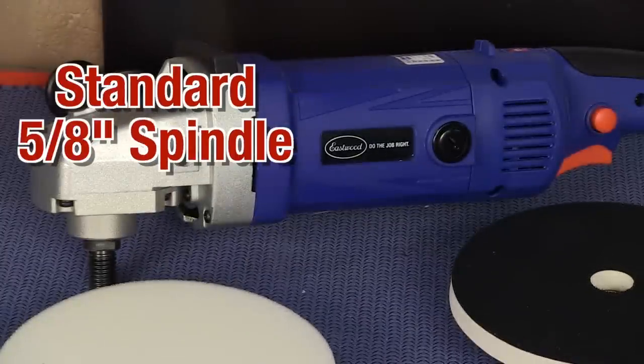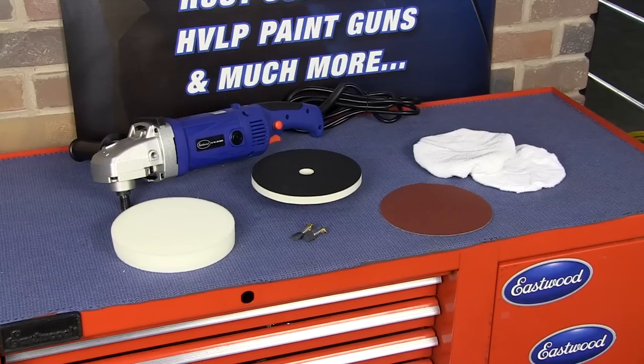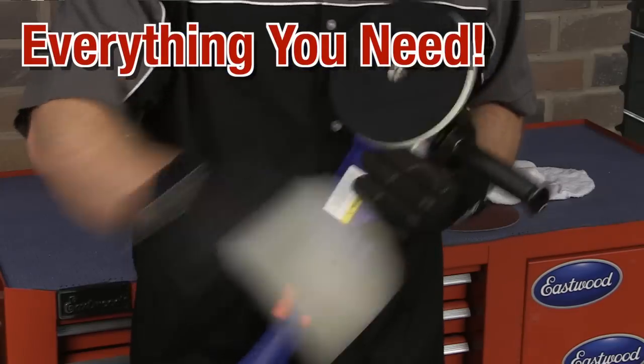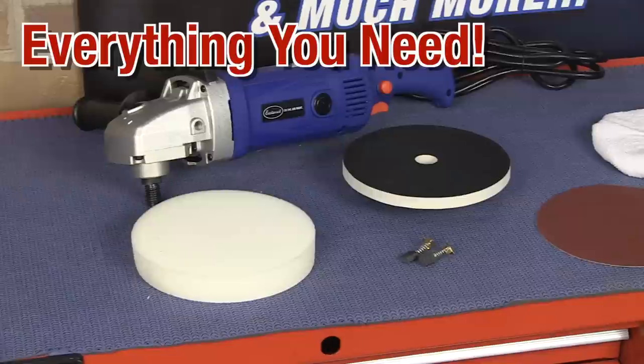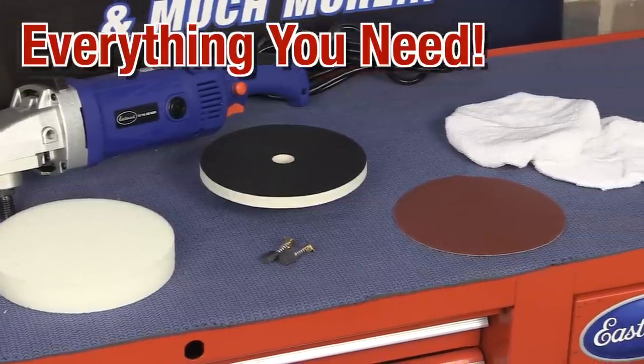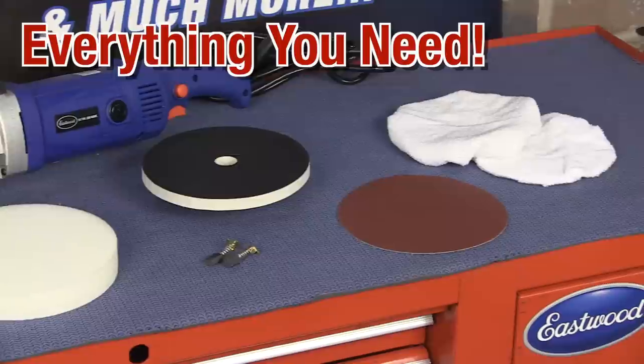It uses a standard 5/8 spindle that accepts 4 to 9 inch heads, and it comes with everything you need to get started: a common 7 inch hook and loop backer to make swapping pads easy, a foam cutting pad, a microfiber bonnet, a cotton bonnet, a sheet of 80 grit sandpaper, and a set of replacement motor brushes.